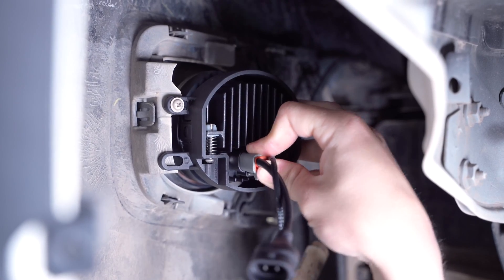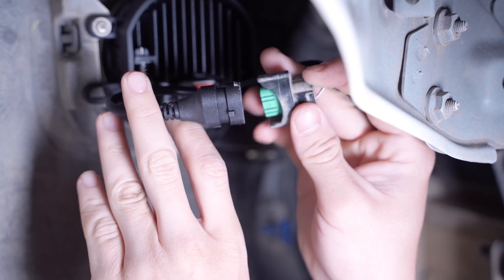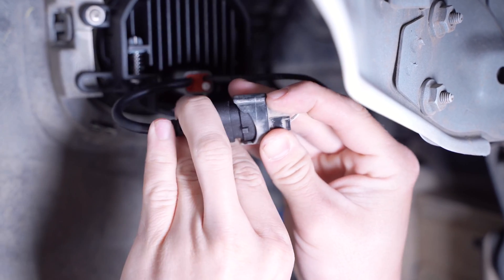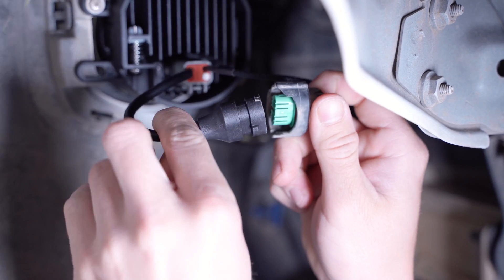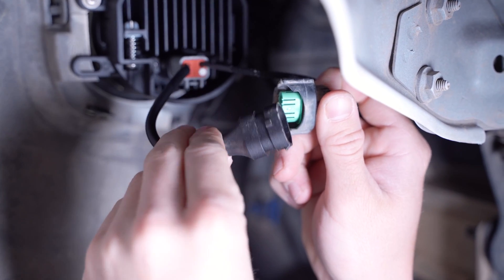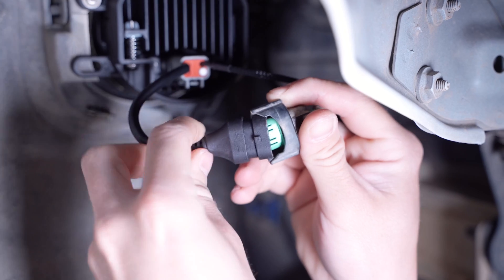Now we can plug in our DT connector into our Elite Series fog lamp and the other end into the factory harness on your vehicle. Test the light for function here, and if it doesn't turn on, simply unplug the factory connector, flip it 180 degrees, and plug it back in.